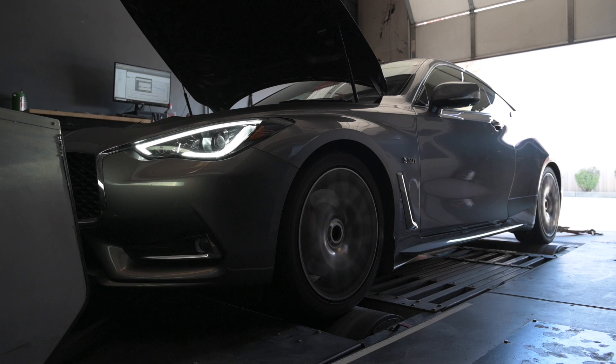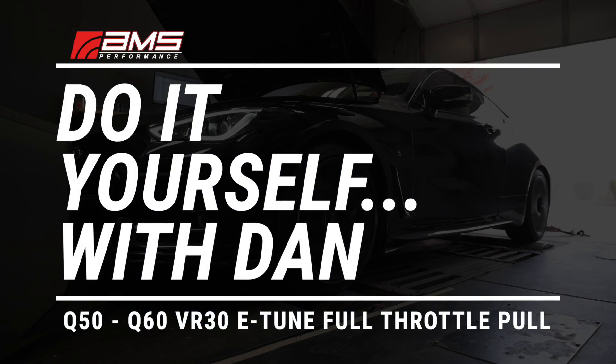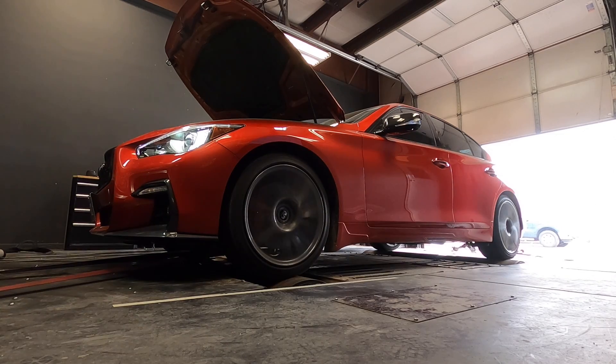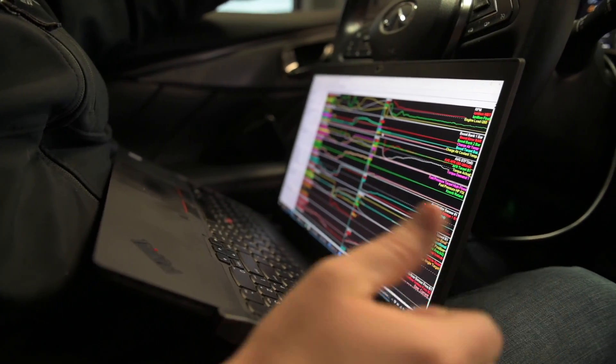Hi everyone, it's Dan from AMS. Today we're going to talk about doing a full-throttle pull with the VR30 platform. In this case, we're going to be doing it on the Dynawind in 3rd gear, and I just want to show you what that looks like.